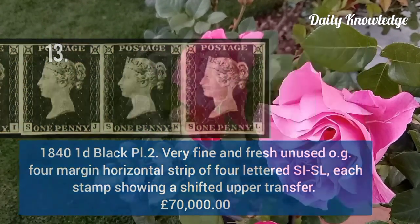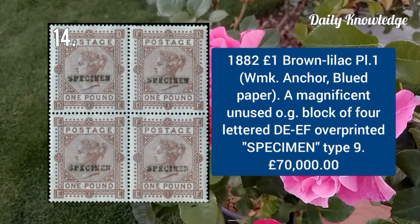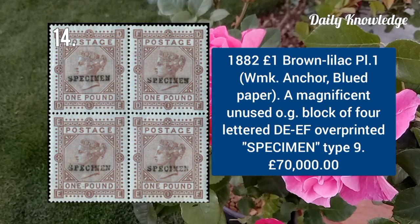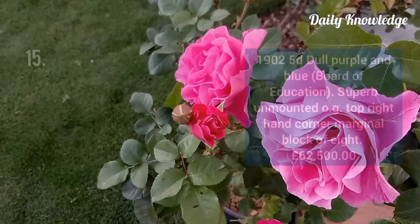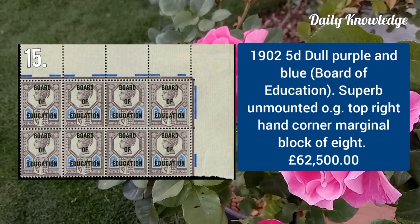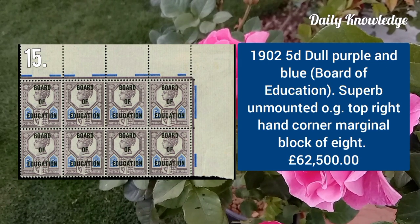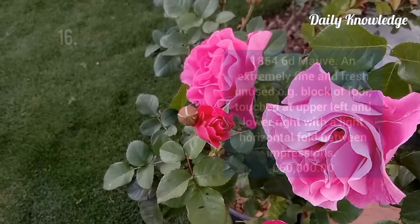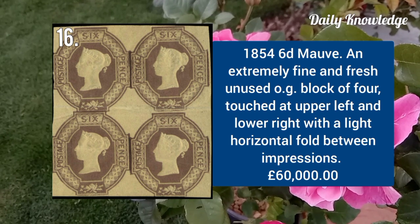1882 one pound brown lilac plate 1, unused with original gum, block of four lettered DE to EF. 1902 5d dull purple and blue, Board of Education, superb unmounted with original gum, top right-hand corner margin block of eight. 1854 6d mauve, extremely fine and fresh, unused with original gum, block of four.